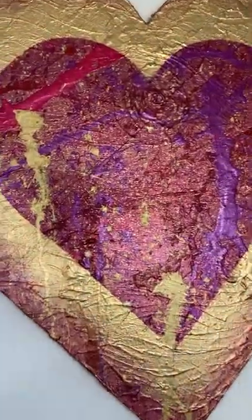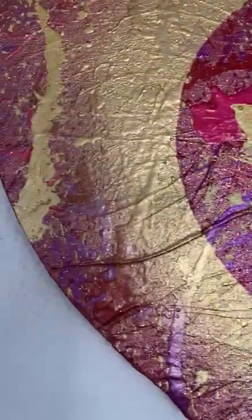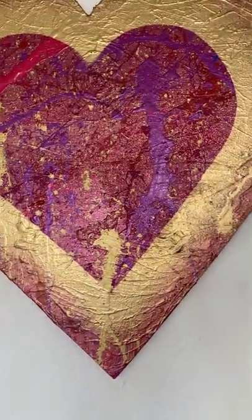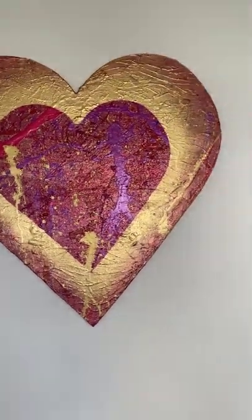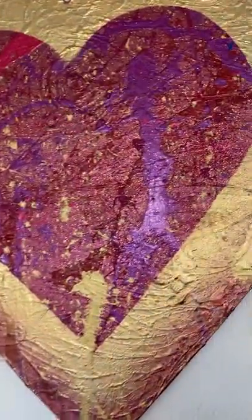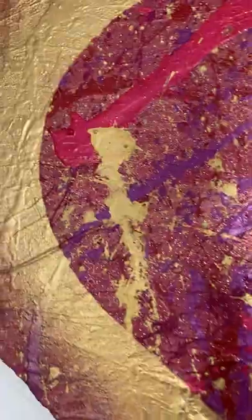I'll explain what I was thinking. First of all, the colors — those are all your colors: the red, purple, and the gold. I had two different reds, one a bit darker.